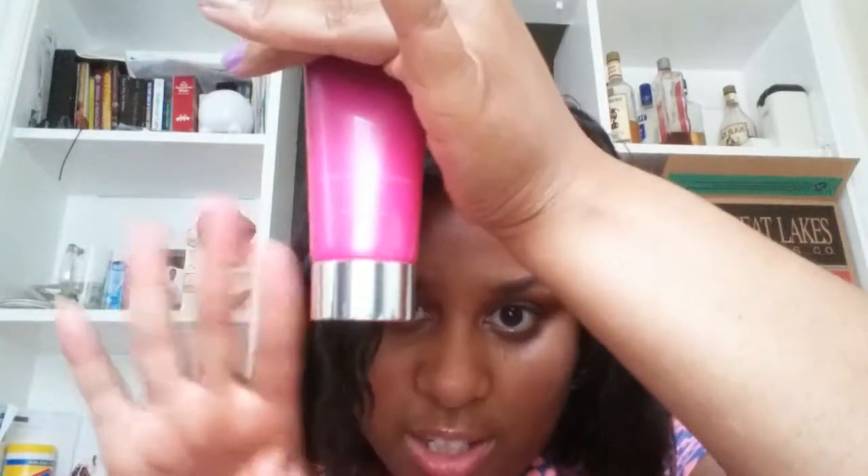And then I got the Rockstar Hand Cream, which has a twist cap. To close it, you know, you twist it shut, and to open you twist and squeeze.